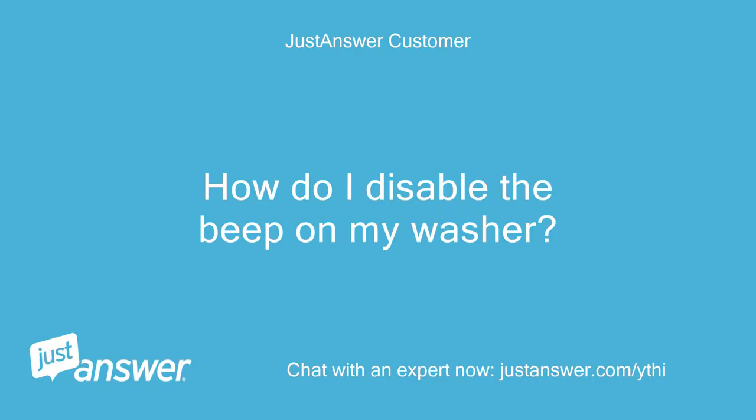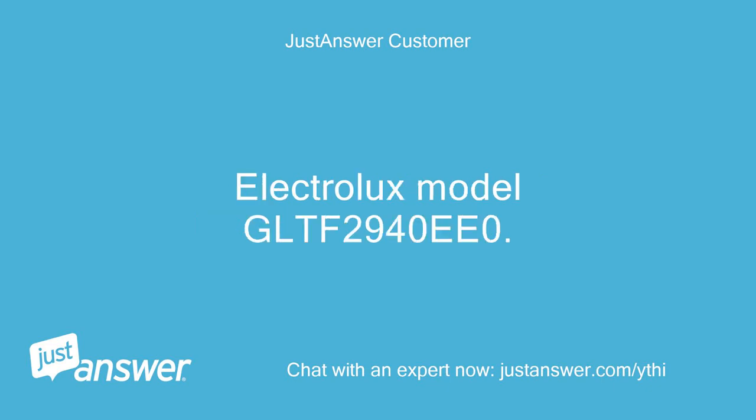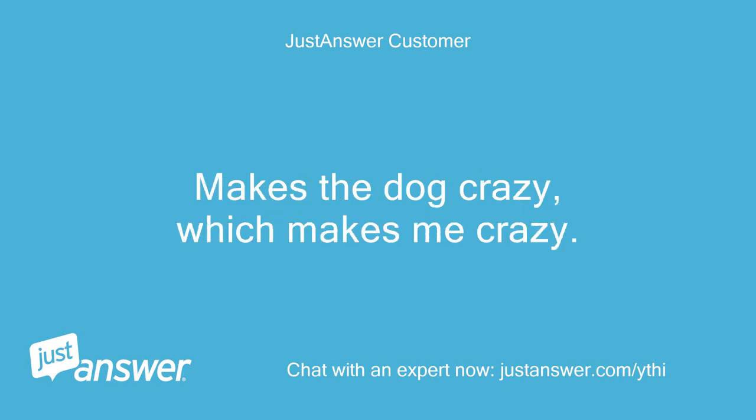How do I disable the beep on my washer? Electrolux model GLTF2940E0. It makes the dog crazy, which makes me crazy.